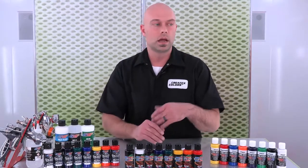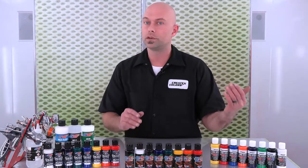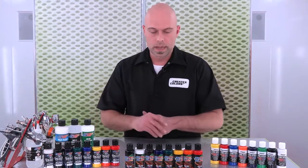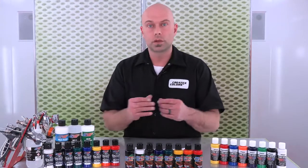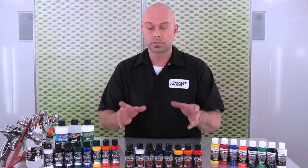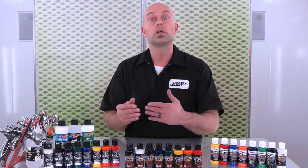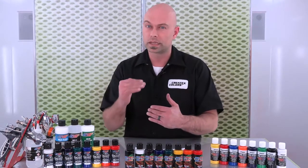These are the most transparent colors in terms of transparency across the Createx line — only second to the Kandy 2.0 system, but that's 100% dye, so that's a totally different animal. These are designed to flow through any tip size airbrush, but they perform extremely well without reduction and will perform even better with a smaller tip size airbrush at those lower PSI settings.